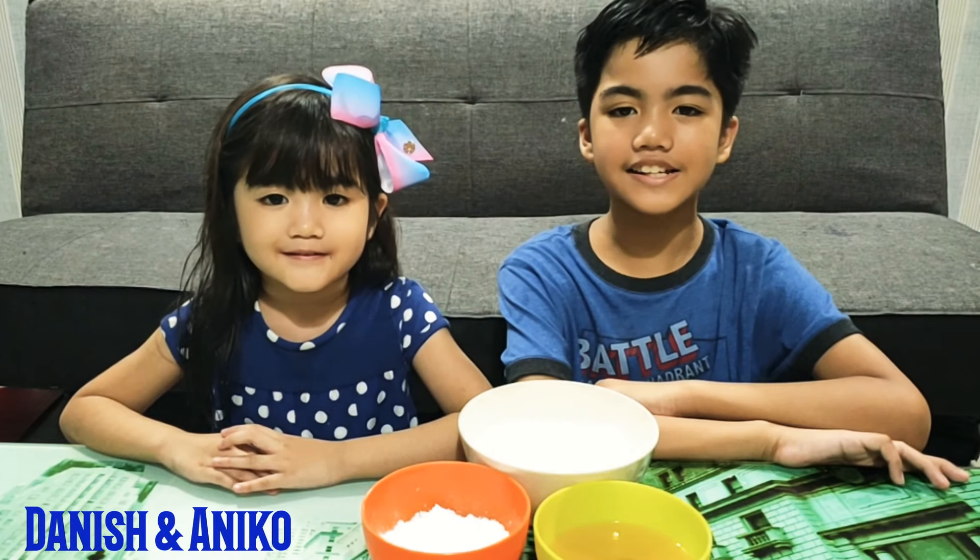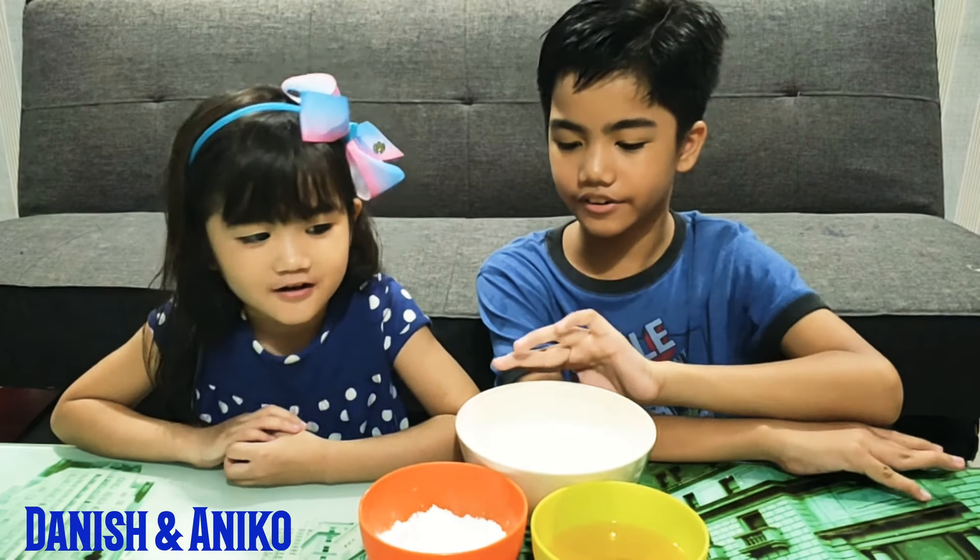Hello, this is Danish and Aniko. Today we are going to make sushi cookies. This is Aniko's recipe.